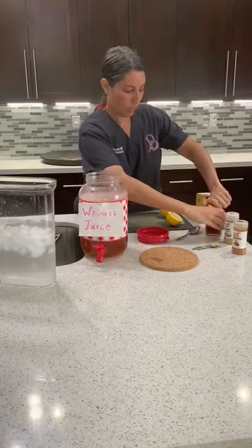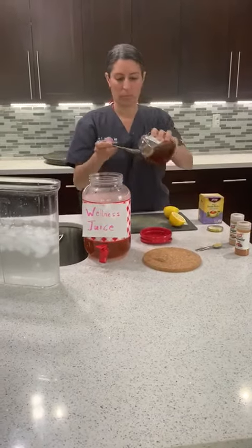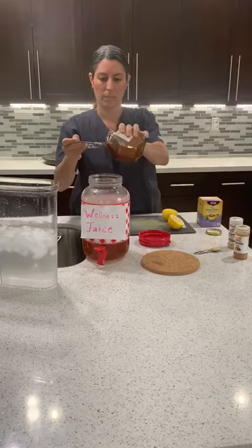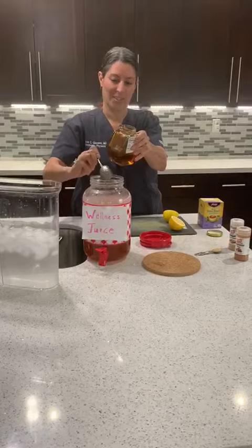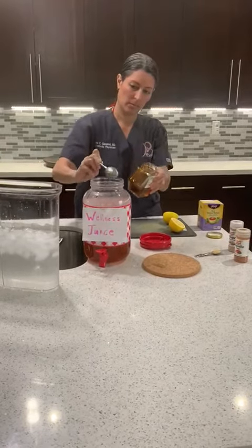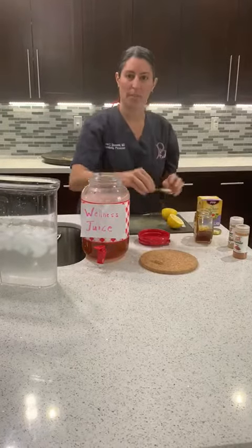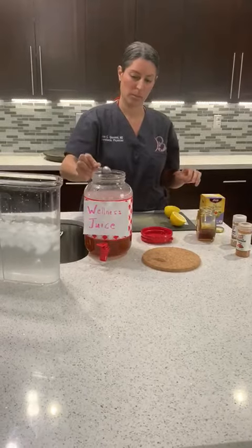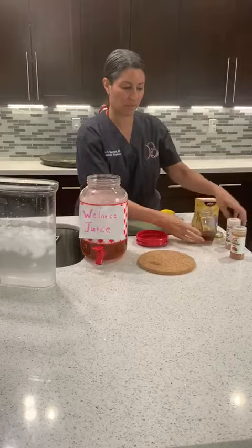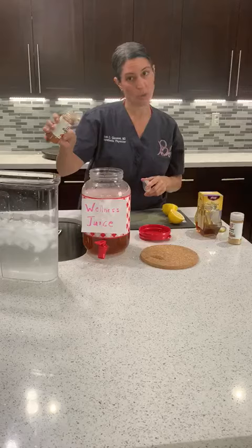We're then going to put one heaping tablespoon of honey. Then half a teaspoon of ginger — if you have fresh ginger root, great, though we're not having an easy time finding that anywhere around here. Then cayenne pepper, five shakes — more if you like spice.